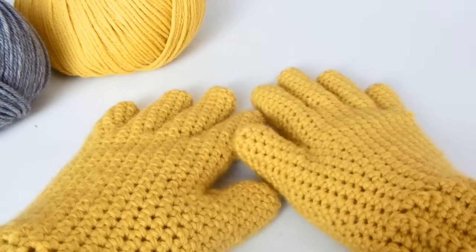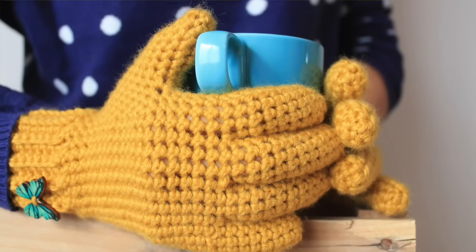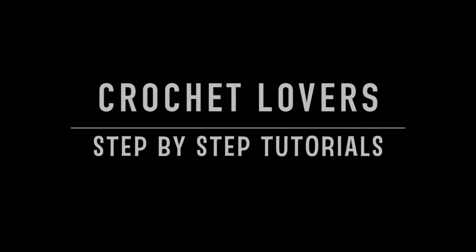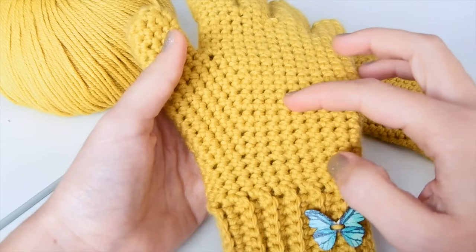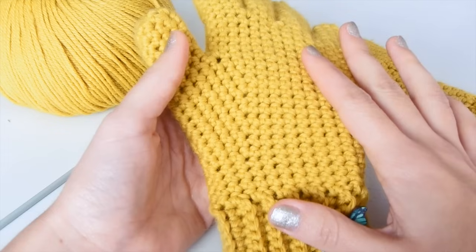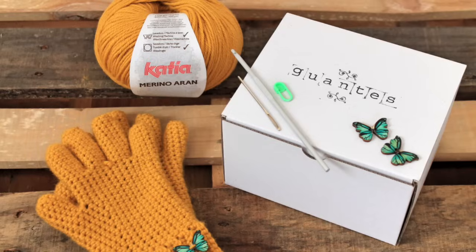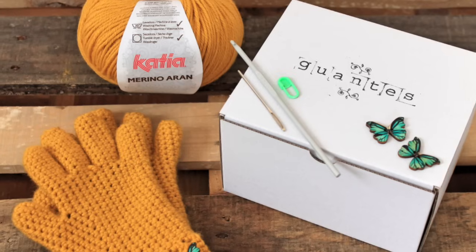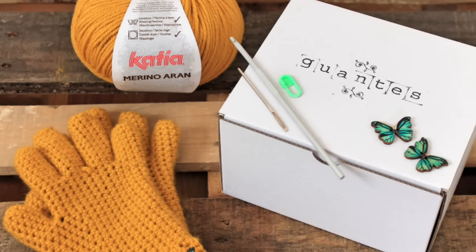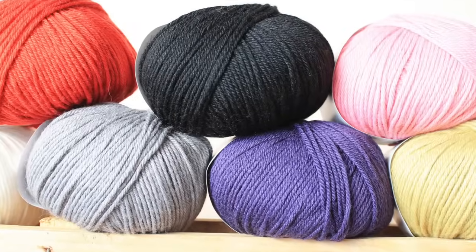Hey crochet lovers! Today we'll learn how to crochet these beautiful gloves. We're getting ready for winter! We'll make these gloves only using single crochet, so you'll see that it's super easy to make them. The list with all materials is down in the description box and you can find everything as a DIY kit in my new Etsy shop, Media Luna Yarns, where you can choose between many colors of yarn and also many designs of buttons.